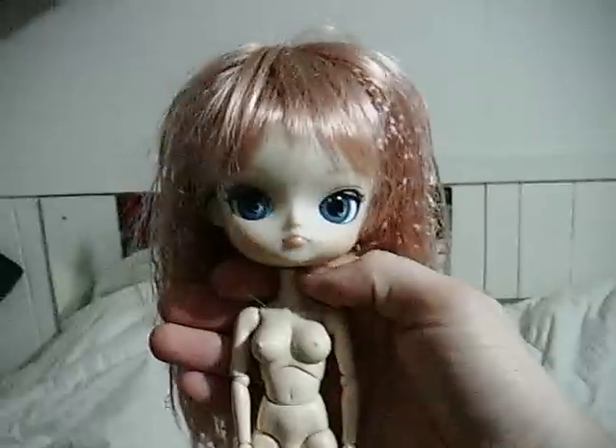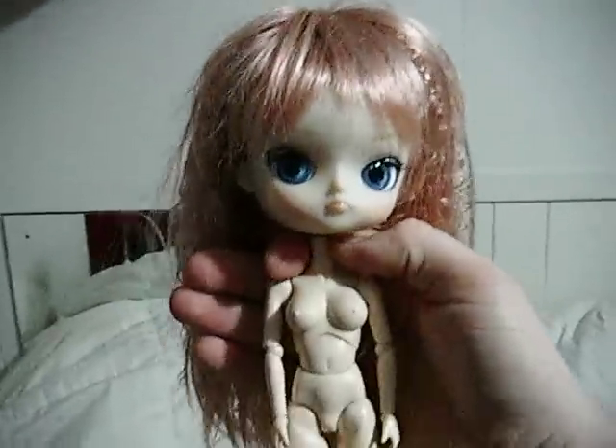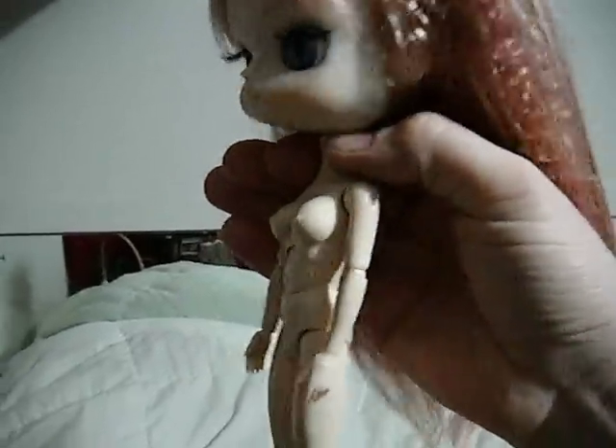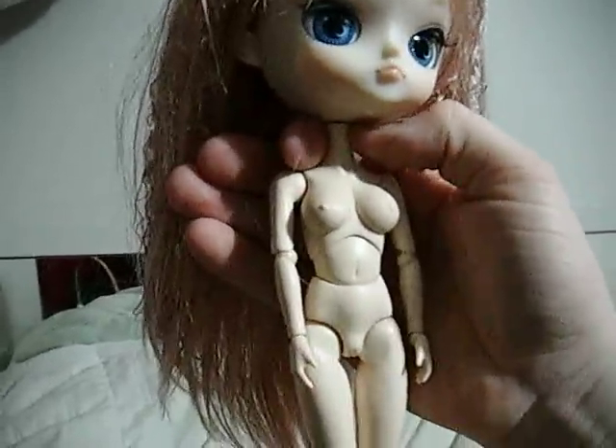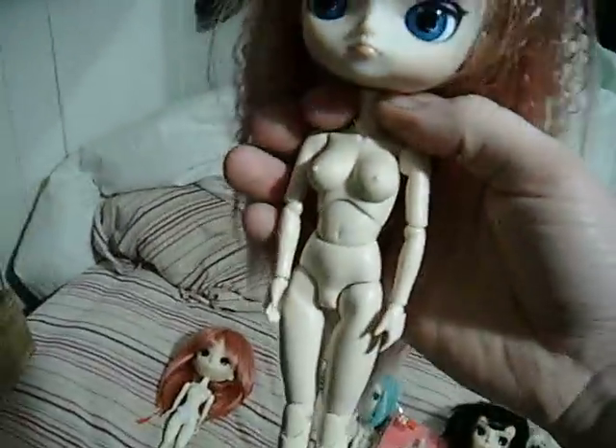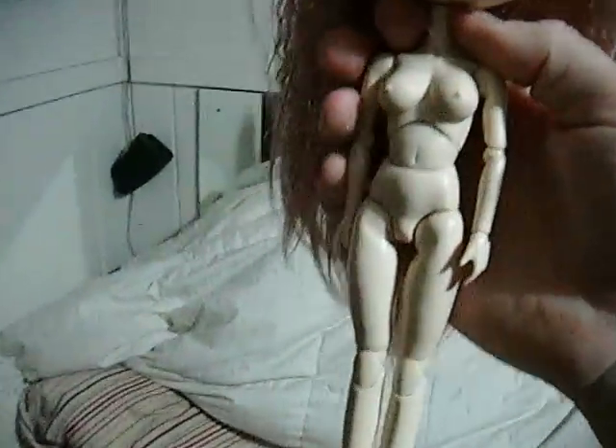And then this is Chantilly — she is on the Volks EB Mini, I think she's a C cup. They don't say small, medium, or large. Like the other Volkses, she is fairly floppy. Her wrists pop off very easily, and her feet come apart easily.